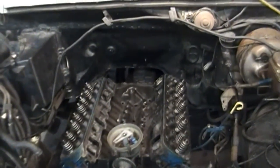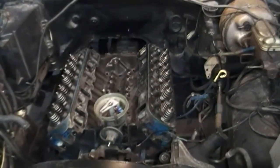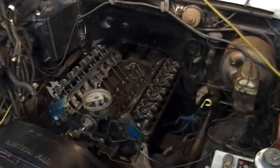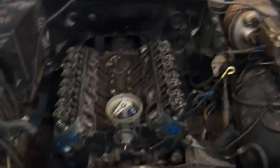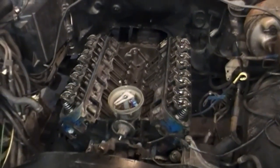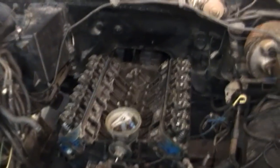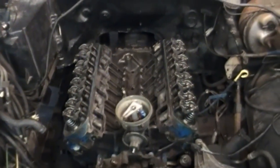Next I'll slide the push rods and the rockers on, then the exhaust manifolds. Push rods and rockers are in and torqued down. I'm going to put the rocker covers on first before the exhaust manifold, just because it'll be easier to clean the sealing surface all the way around without that stainless steel emissions manifold in the way.